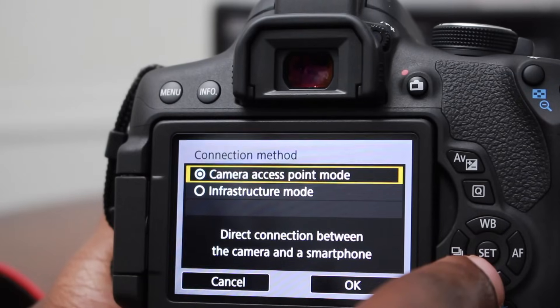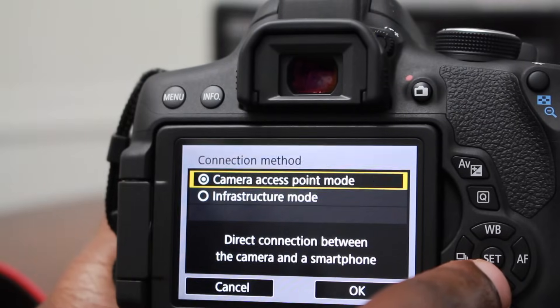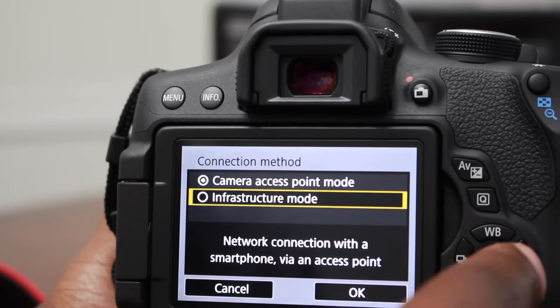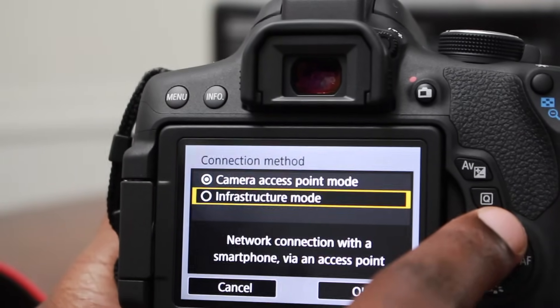Now we want to click on 'Camera Access Point.' This will directly connect the camera to the smartphone.